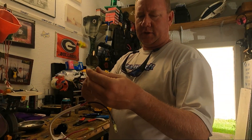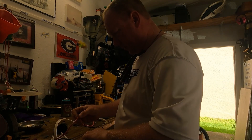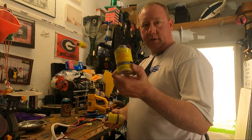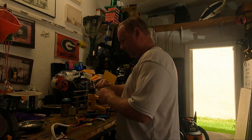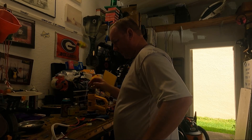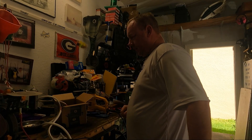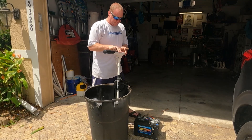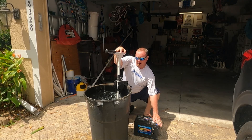All the ends are all nice and heat-shrunk up. Since this is for saltwater use, I'm going to go overkill - because saltwater will overkill everything. Let that set and let's see how she pans out.